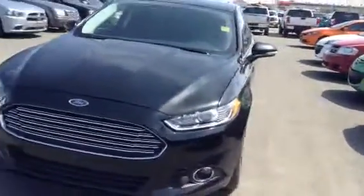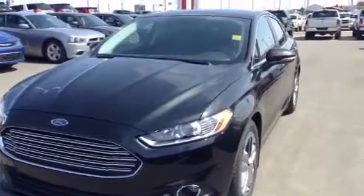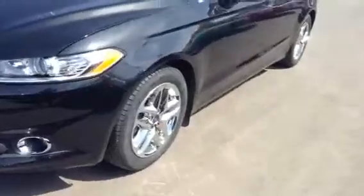As we see here, on the outside it's in excellent shape — it's not ding, scratch, dented, anything like that. It's completely immaculate. It does have the sleek design that comes with the Fusions. It looks great with these rims here.